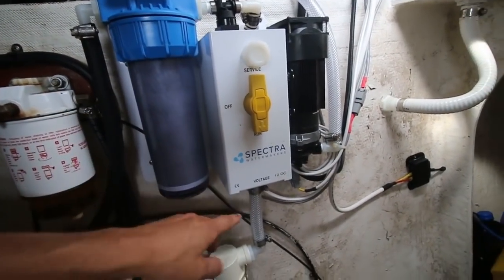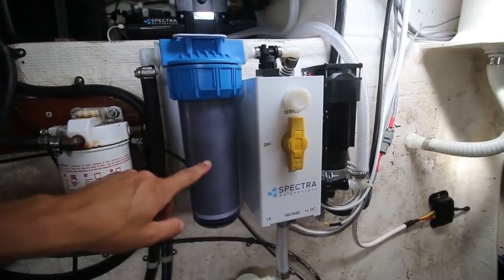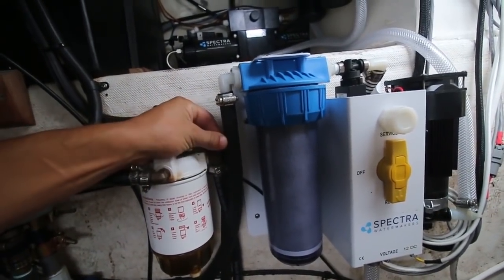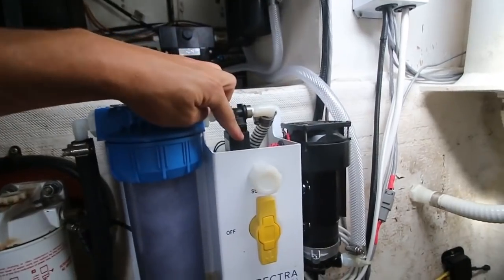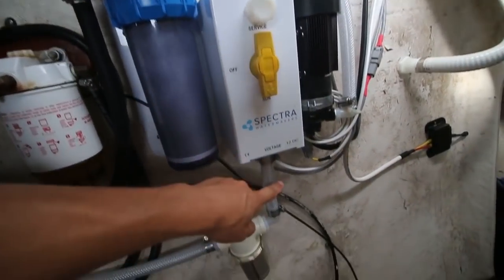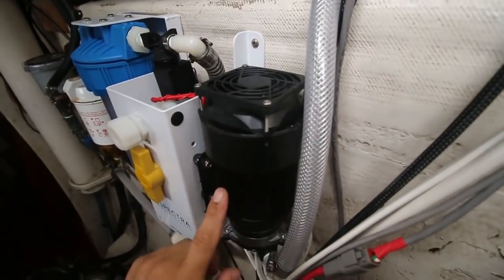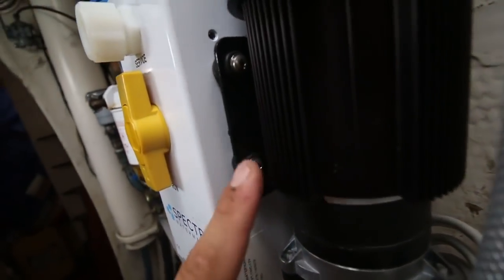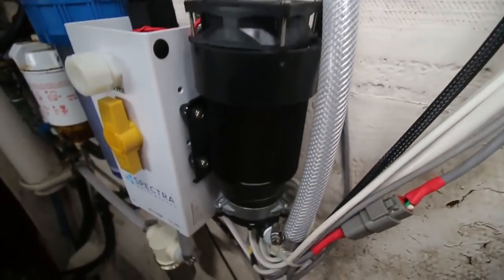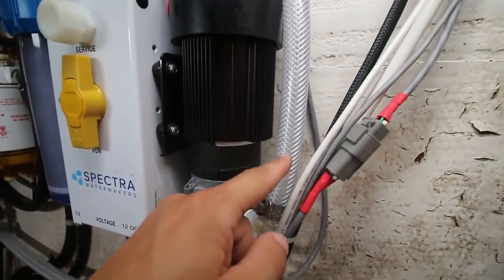This filter is not for the seawater — it's a charcoal filter for the fresh water flush. It removes any chlorine from the fresh water in your tanks, because chlorine will damage the membrane. This line runs from my water system tank into here, and then there's a shifting valve that allows the feed pump to suck from the fresh water tanks when you're fresh water flushing after every use, or from the seawater when you want to run the desalinator. The pump is special because it has heat sinks and a fan to dissipate heat — this is a SureFlow pump.